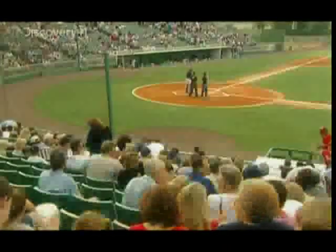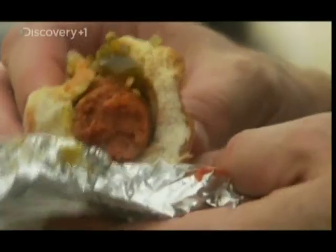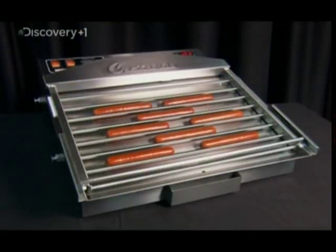The average baseball fan eats 60 hot dogs a year. With the inclined grill, they turn out juicy, warm, and grease-free, whether they're cooked within the first inning or the ninth.